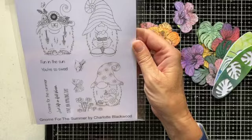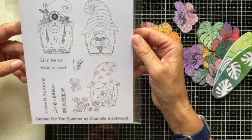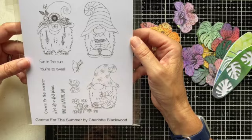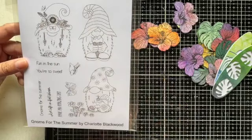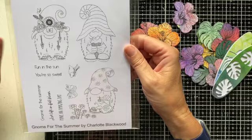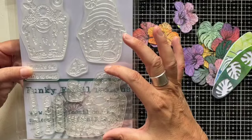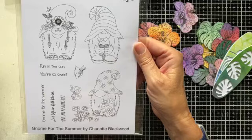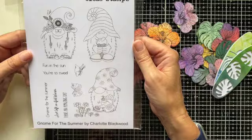This is a fab set — Gnome for the Summer by Charlotte Blackwood, one of our regular designers. Charlotte has done two sets of gnomes already for different seasons, and this is her summer collection. Fabulous characters here — three large gnome designs, obviously one with ice cream, one with water in the garden, and one with all the flowers on his hat. They lend themselves to lots of bright colours and a really summery feel on your cards. The stamp images themselves make a really good focal point without needing to do an awful lot more. I really love Gnome for the Summer.